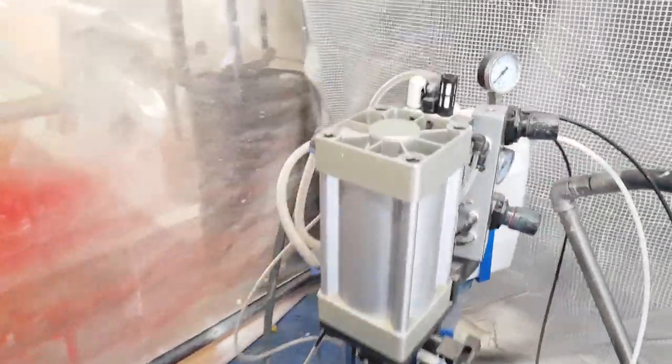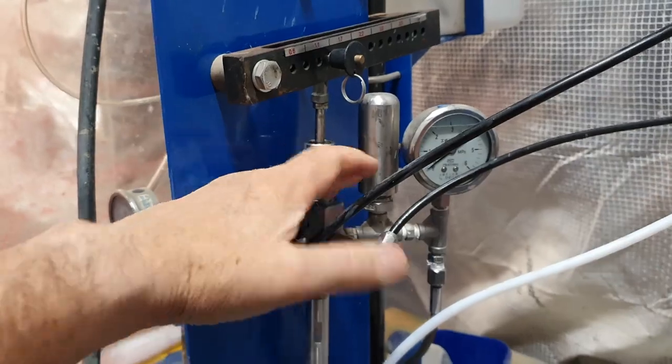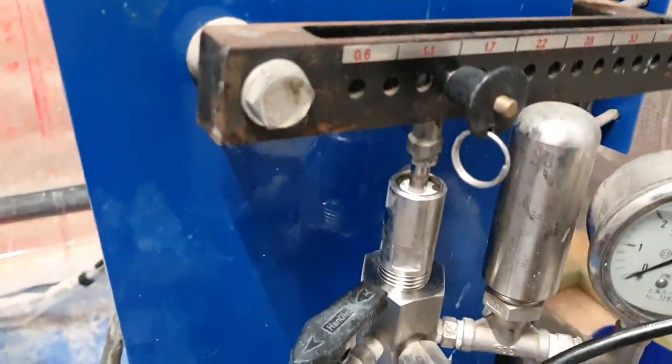I'm back in the shop today. I spent all day yesterday servicing my spray gel coat machine - that machine has a lot of seals and small intricacies that need to be dealt with prior to a couple of days of spraying. It's worth tearing it all the way down and rebuilding it to make sure everything's working fine. It hasn't been used for about six or seven months. I only use it for big jobs because of the preparation required, but it means I can lay flat sheet after flat sheet with minimal impact.